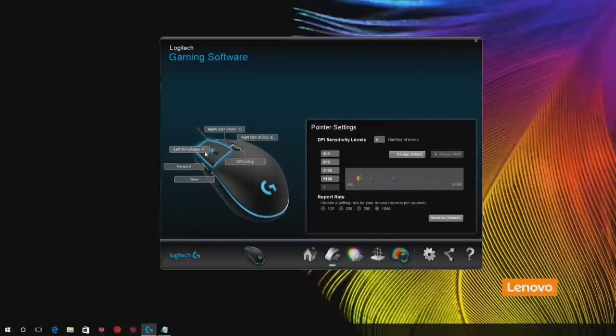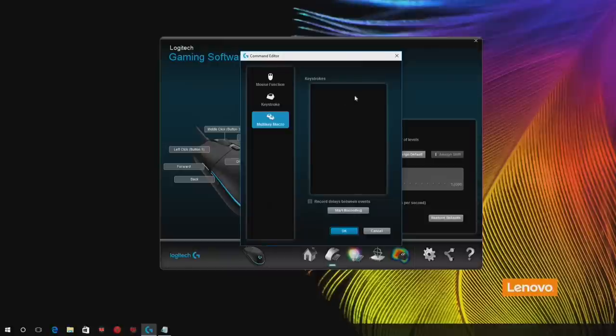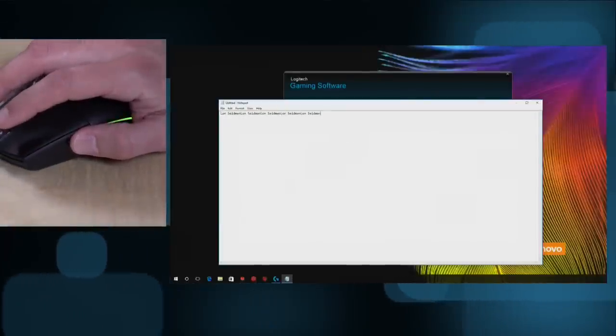You can configure these buttons to do whatever you want. If you don't want your left mouse button to be a left click, you can have it be something else. For example, I could map a left click to the forward mouse button, and it will tell me which buttons already have that assigned. You have options like DPI up or down, or even a sniper mode where you hold down the button for more precise movement and release to return to the current setting. You can also set individual keystrokes or macros. I'll start recording — I'll type out my name — and when I push the forward button in Notepad, it types out my name automatically. In a game, you could have it switch a weapon and fire, or set up a whole string of commands with one button press.